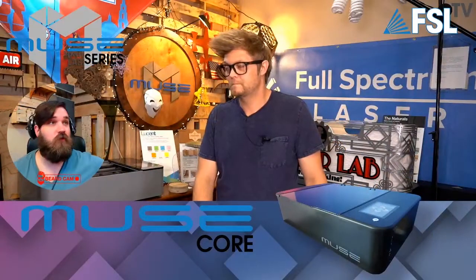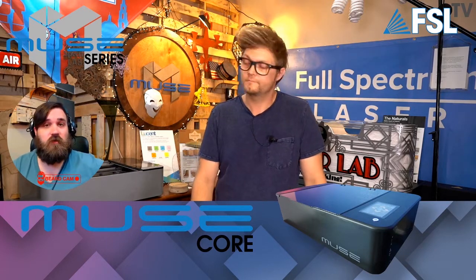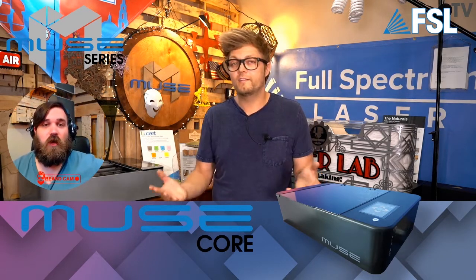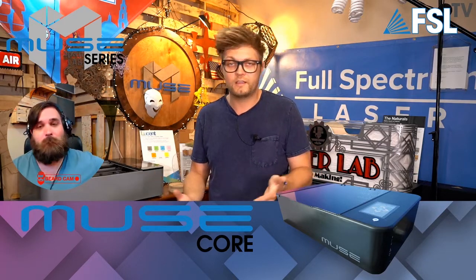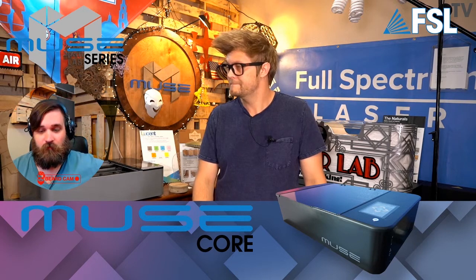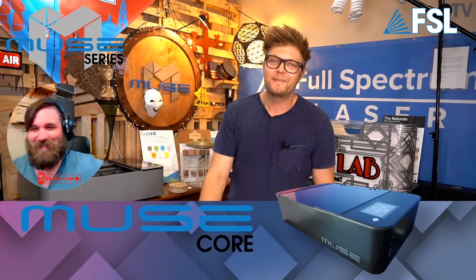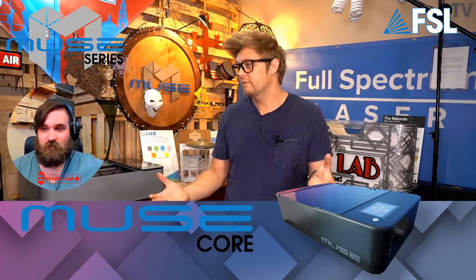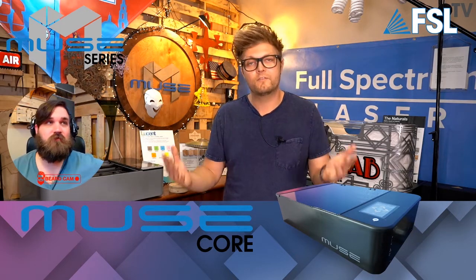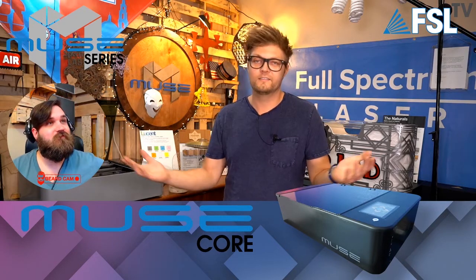Anyone familiar with the Muse Core — it's the exact same machine without the camera. It's really just an attempt to lower the price point and get a more affordable jumping-off point. It still has a beautiful touch screen, beautiful software, easy to use, and built-in design software if you don't know how to design. The Muse 2D — we're only calling it the 2D now because there's now a 3D. We just have to branch out with naming since so many things are going on.